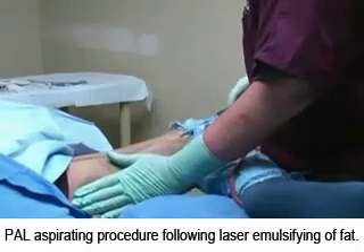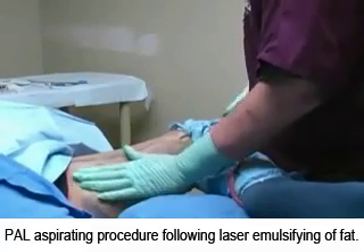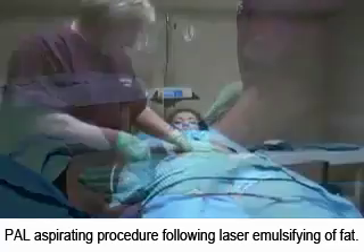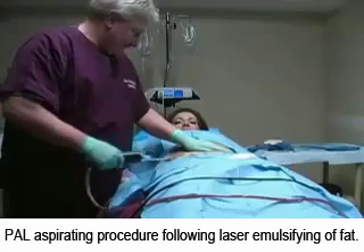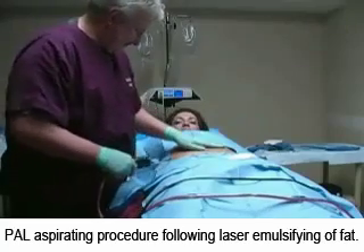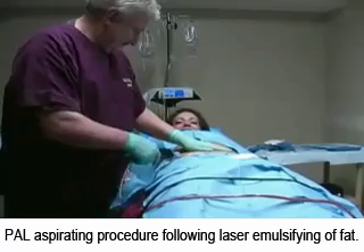Once the lasering of the area is completed, the final phase of aspiration will follow. This final step is the one our patients like the most — it's where you can actually see the fat flowing or being suctioned out of your body.